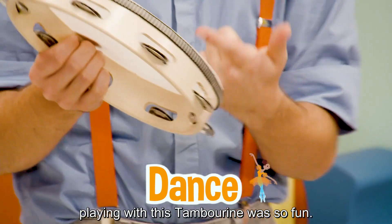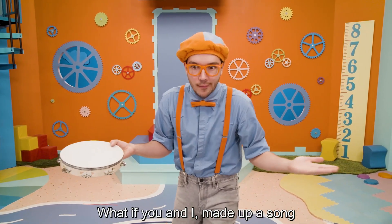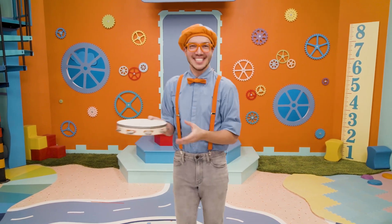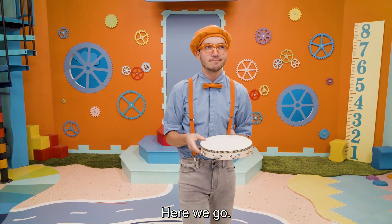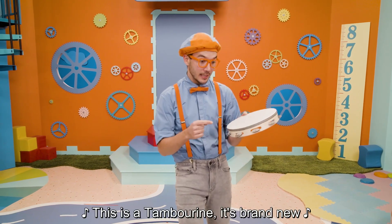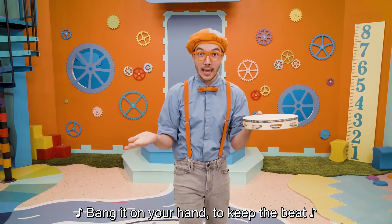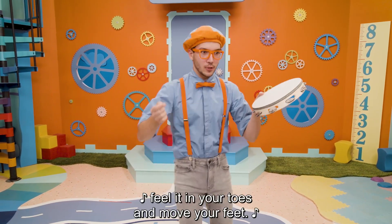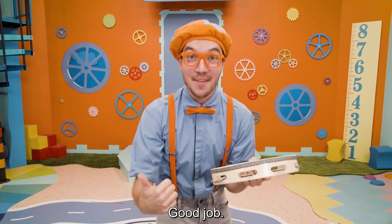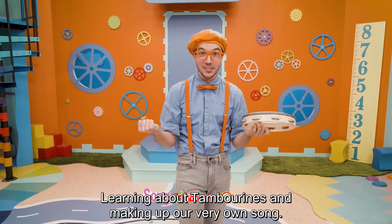Playing with this tambourine was so fun. What if you and I made up a song on the spot about a tambourine? Let's try! Here we go. My name is Blippi, how about you? This is a tambourine, it's brand new. Bang it on your hand to keep the beat. Feel it in your toes and move your feet. Good job! That was so much fun, learning about tambourines and making up our very own song.